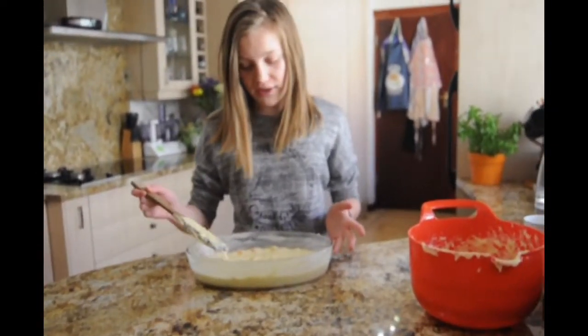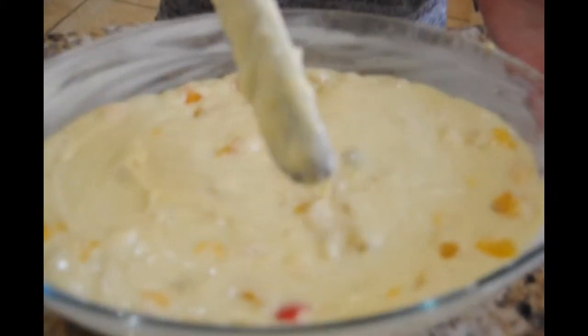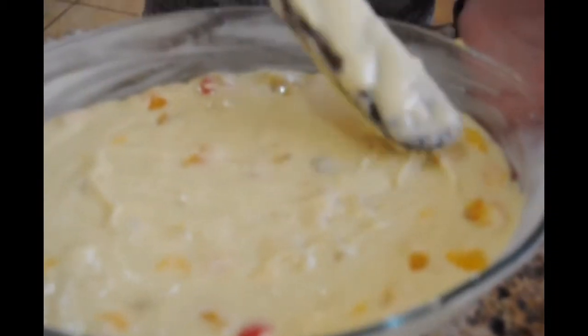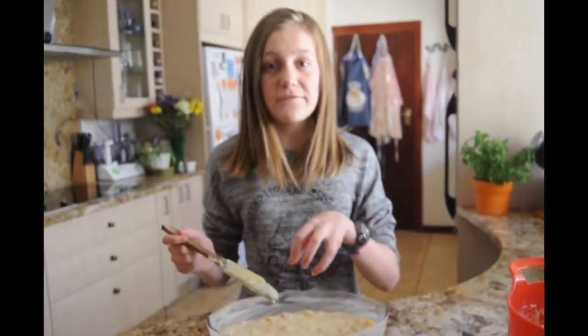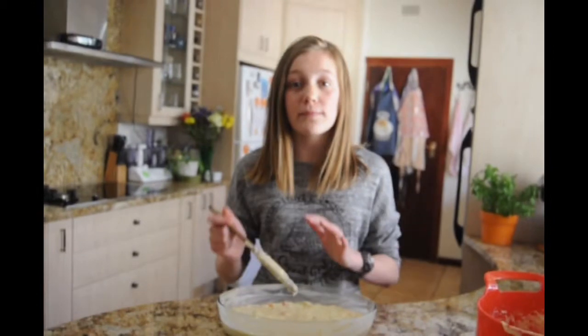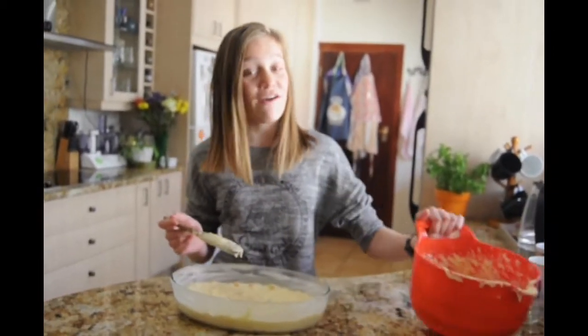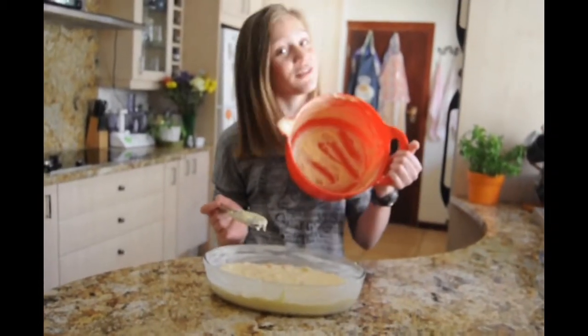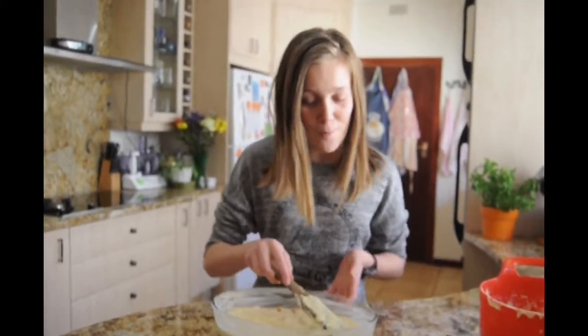Remember to smooth out your mixture, even creating a slight hollow in the middle, as this rises like a cake and the middle always rises more — we don't want a bump before our topping, otherwise it'll just run off. You don't have to use the whole mixture; if you have a little sister like me who loves to lick the bowl, you can leave a little extra.